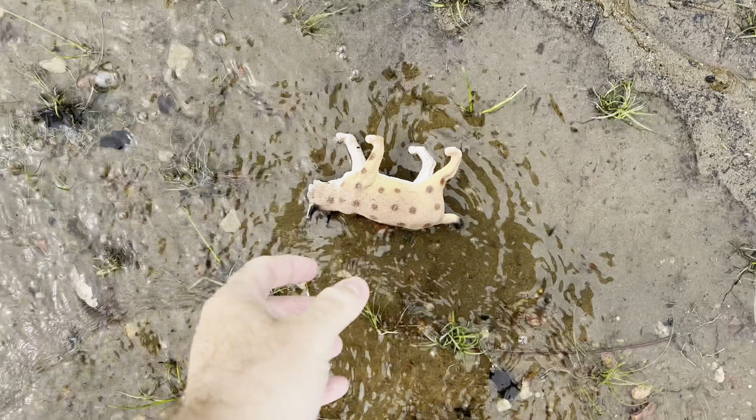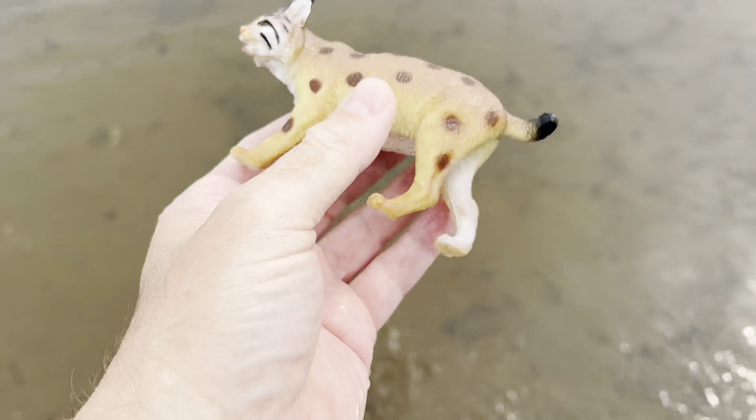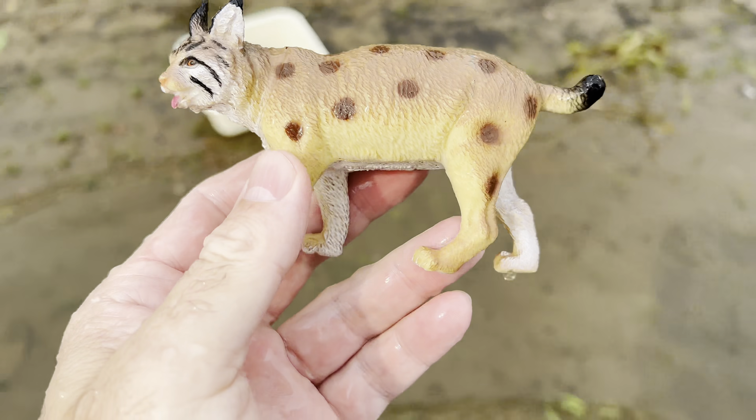And over here, it's a lynx. Lynx. Let's put the lynx down in our tub.